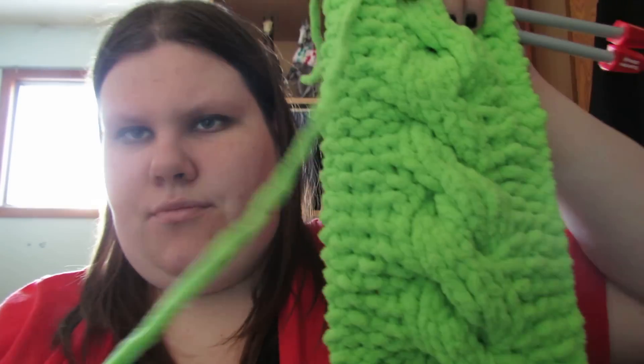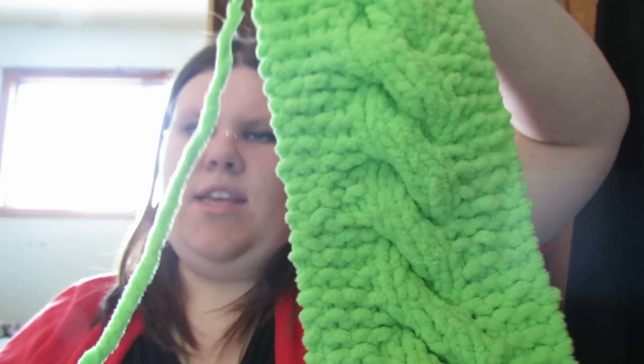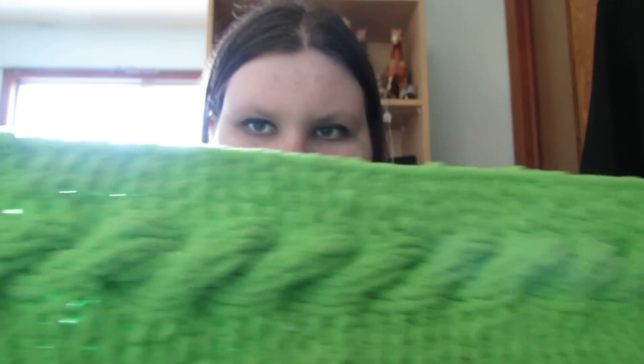So the first one I'm going to show is this scarf. It's actually a hat on Ravelry — it's just made for super bulky yarn and I'm using baby blanket yarn in lime green. I'll post the link to the pattern in the description box below.